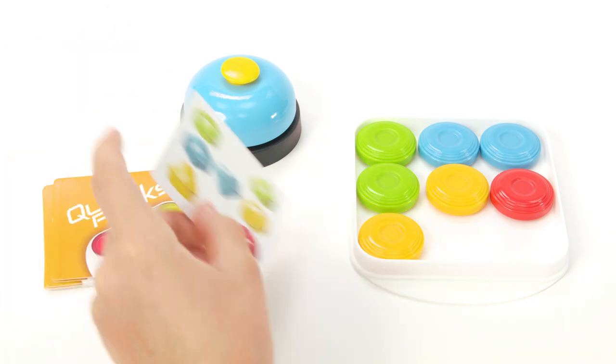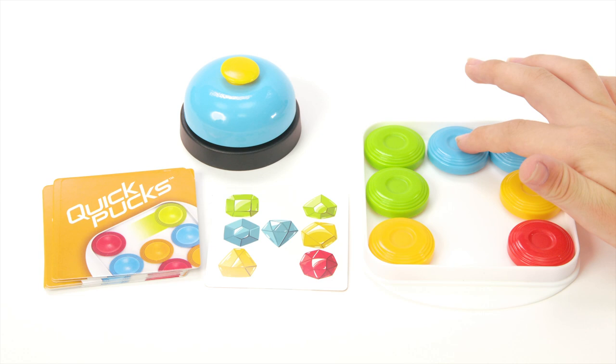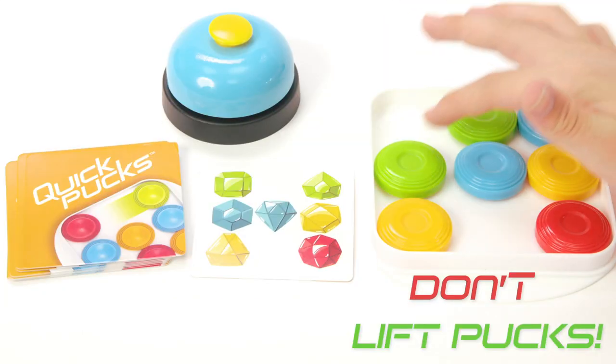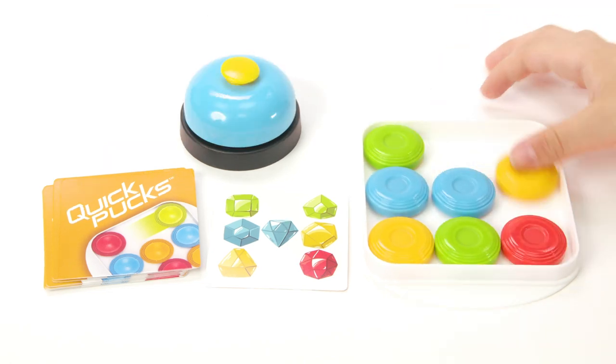Once both players are ready, flip a card from the chosen deck and let the race begin. Work to match the pattern on the chosen card by sliding the pucks in your tray with your finger. Do not lift any pucks from the tray. The pattern can be matched from any direction.